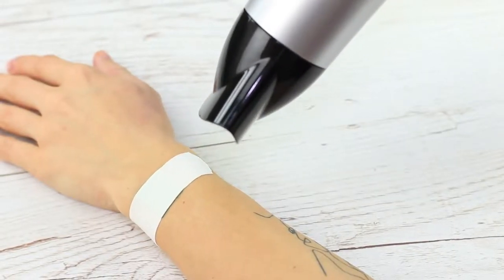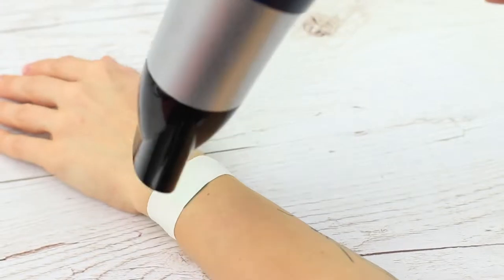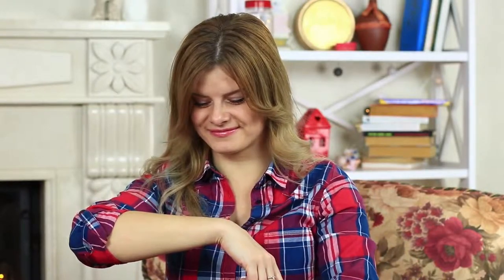Ripping off an adhesive bandage can be painful, but we know how to make this sticky torture easier. Heat the adhesive bandage with your hair dryer and take it off easily! The operation was successfully completed — the patient is healthy with no red marks.